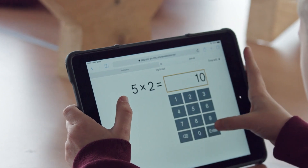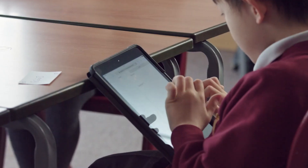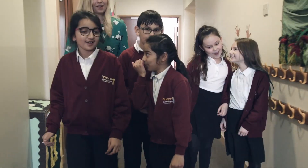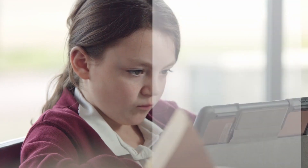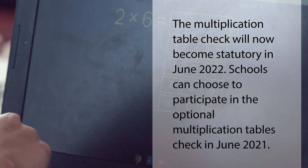The Multiplication Tables Check is the first digital statutory assessment designed for pupils in England. Announced by the Department for Education in 2016, the check is intended to support teachers in ensuring that all children know their times tables by the end of primary school.